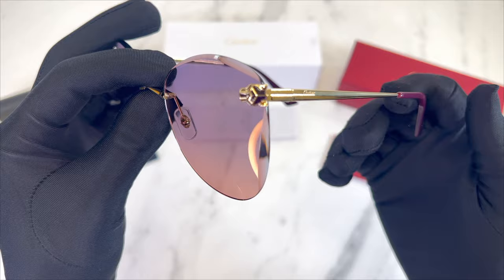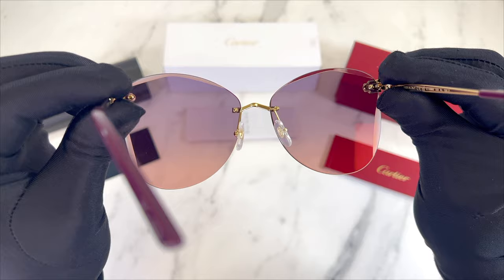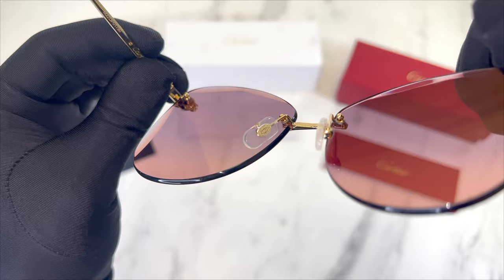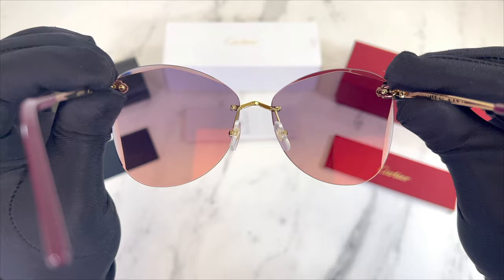This is the inside of the frame and this is what you see when wearing the frame. These lenses are also UV protected, and on the inside of the nose pads you'll find the Cartier logo in gold. And this is the other temple.